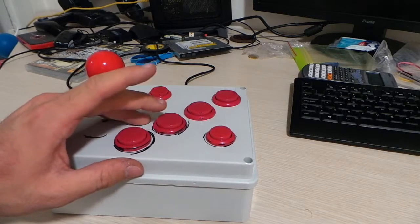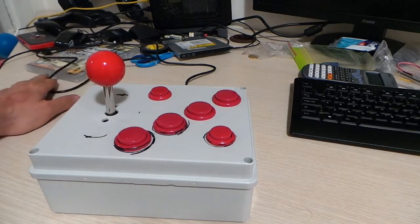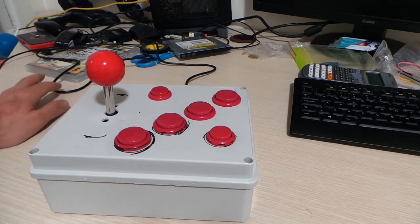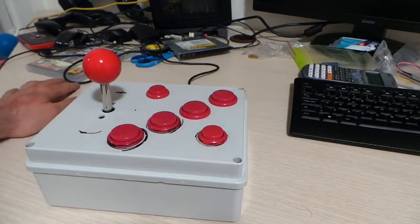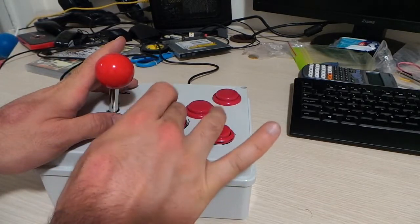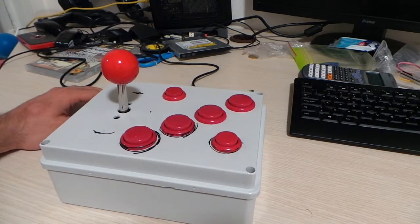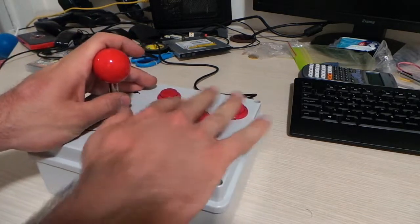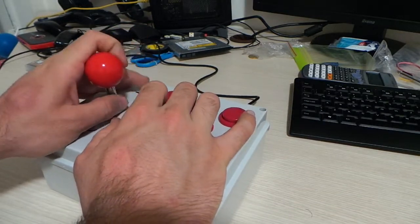Some of the buttons can get stuck occasionally, though it's a rare event — especially this one when you press it a certain way. Also, the encoder doesn't seem to be very fast at catching every input, especially when you're mashing buttons, like when you're playing Metal Slug and need to jump while shooting and throw a bomb simultaneously. Last but not least, the controller is not very ergonomic, but you don't really have much choice when you spend only six euros for the enclosure.